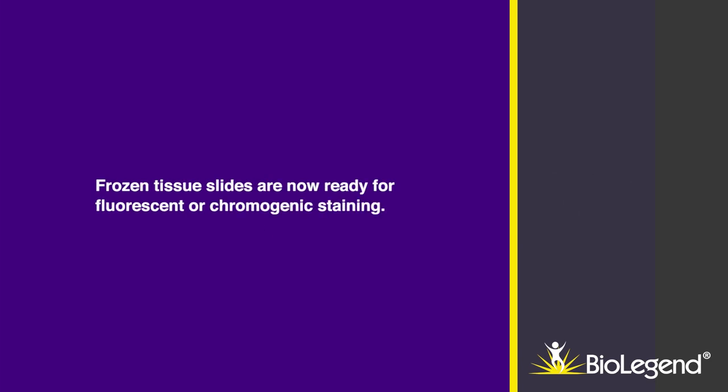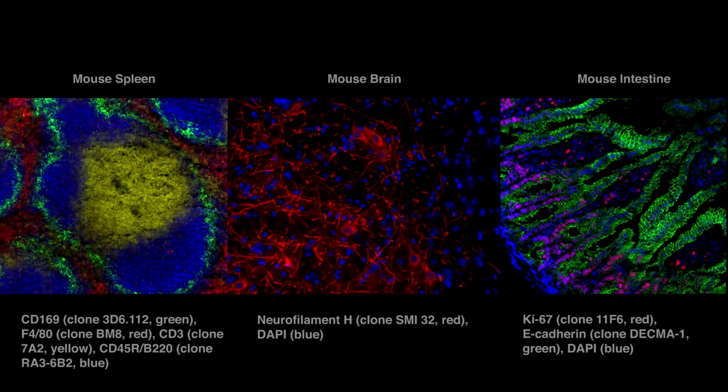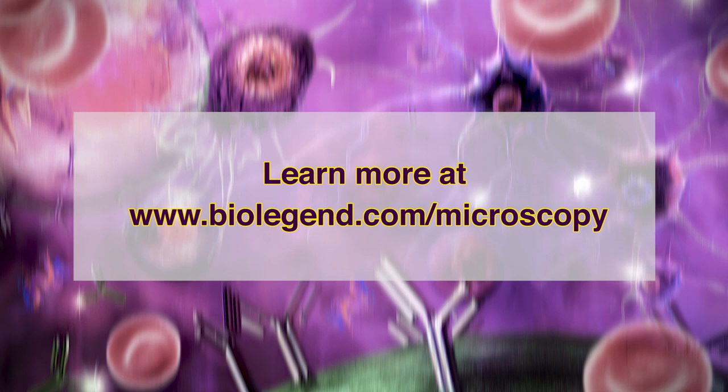Frozen tissue slides are now ready for fluorescent or chromogenic staining. Learn more at www.biolegend.com/microscopy.